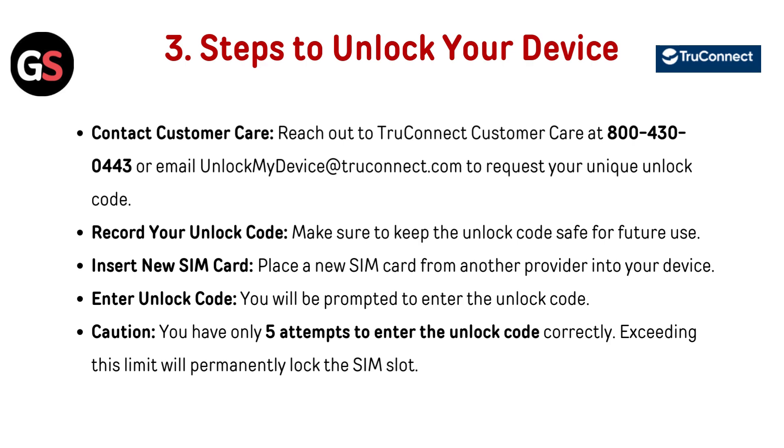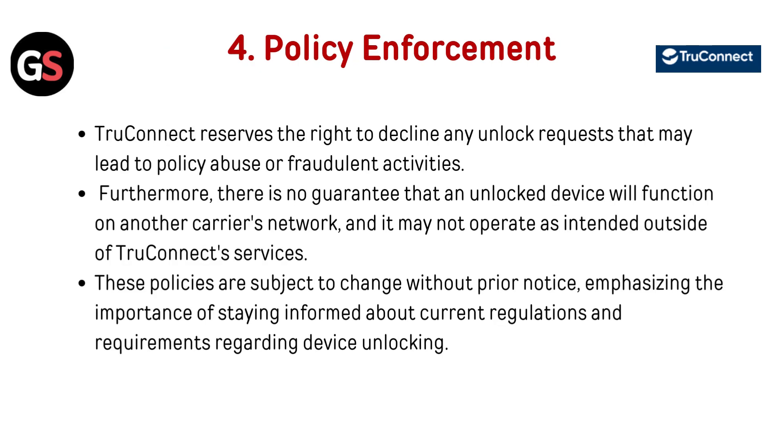Insert new SIM card: place a new SIM card from another provider into the device. Enter unlock code: you will be prompted to enter the unlock code. Caution — you have only five attempts to enter the unlock code correctly; exceeding this limit will permanently lock the SIM slot.